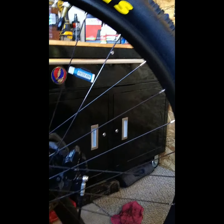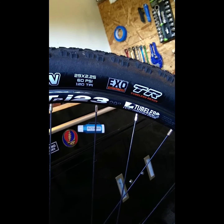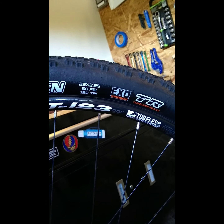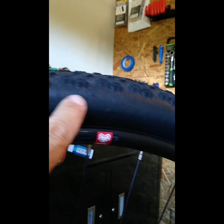These are Maxxis. I have a Maxxis Aspen on the front. This is a brand new tire. I just mounted it on this rim probably two and a half weeks ago. It has been in one race. You can see the damage from that race on the sidewall.